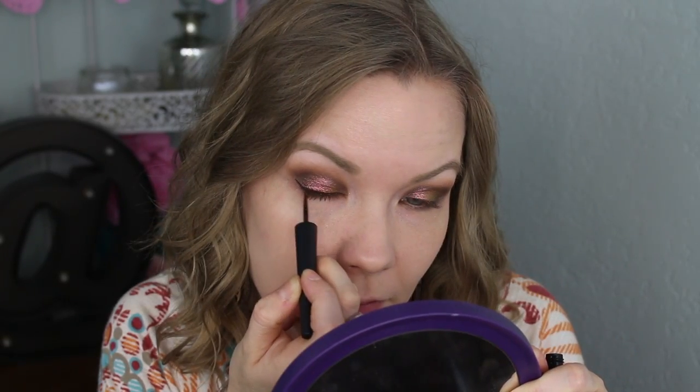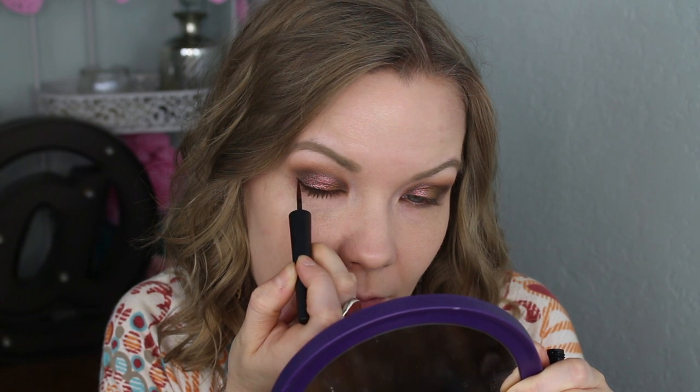For my upper lash line liner I'm going to use my Milani Stay Put Matte 17 Hour Wear Liquid Liner in Coffee Matte. On my lower lash line I'm going to use my Urban Decay 24/7 Glide-On Eye Pencil in Roach. Then over that liner on my lower lash line I'll take some of Unleashed on the inner half and a little bit of Unafraid on the outer half with my Sedona Lace EV21 brush.